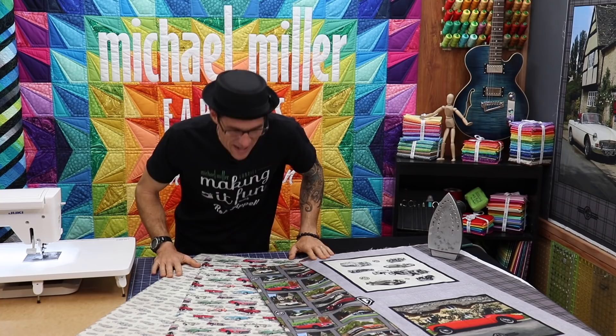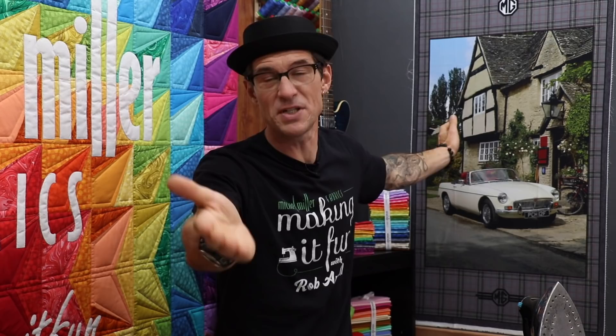Why am I telling you that? Because our dear friends at Michael Miller Fabrics have this incredible new MG fabric. This print is amazing, and before we make today's project I just want to spend a moment and show you how incredibly cool this stuff is. Let's start with this amazing panel — the printing on this is the benefit of digital printing.